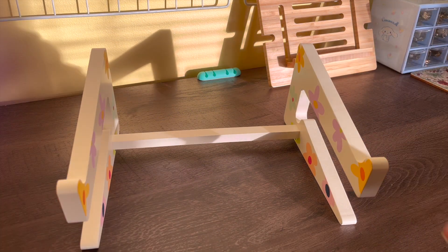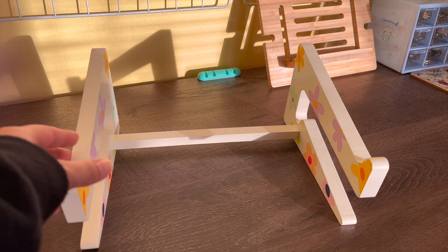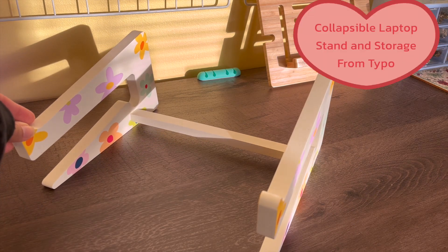I wanted to show some of the accessories I actually use because they're pretty cute and some of them are pretty helpful.